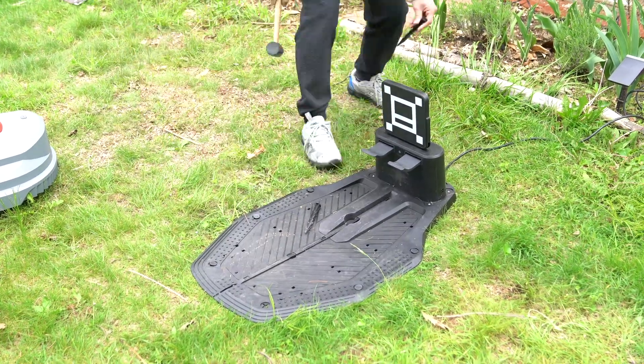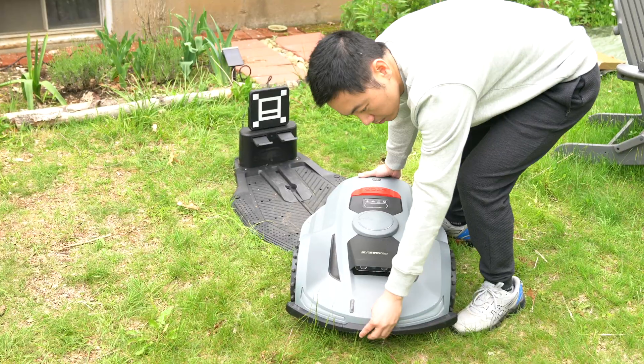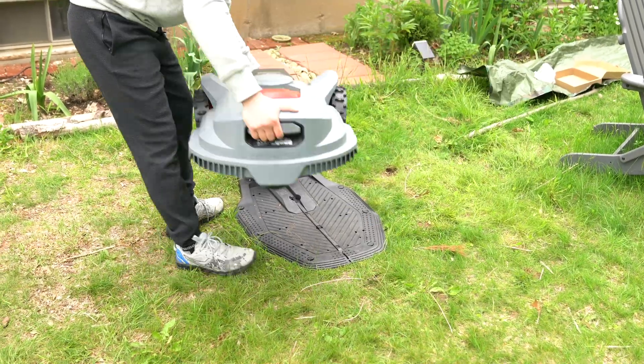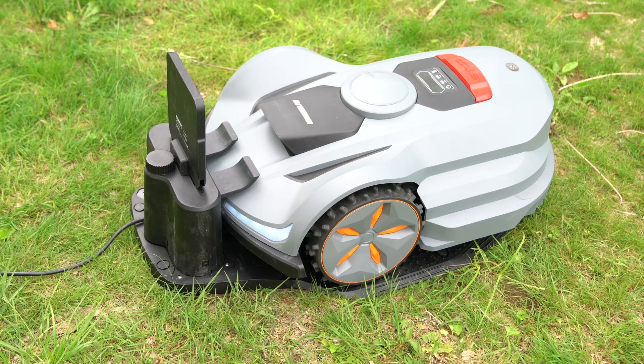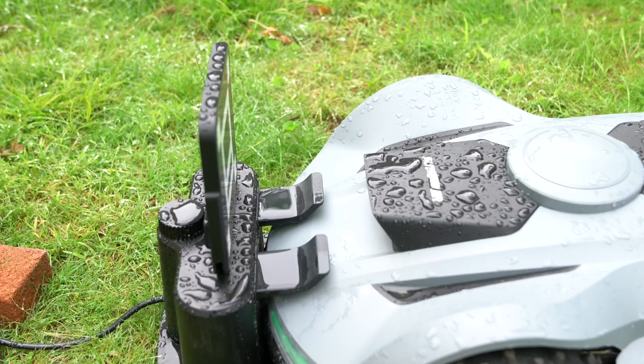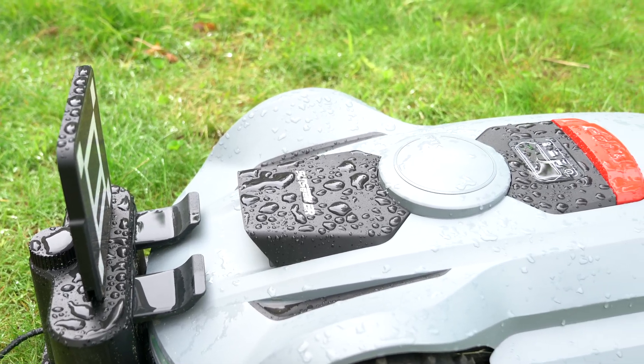Then I found a flat area to place the robot mower along with its charging station. Both stations need to be plugged in. The robot is rated IPX5 for water resistance, so you can place it outdoors as long as it is not standing on water.